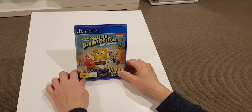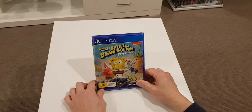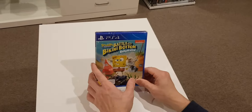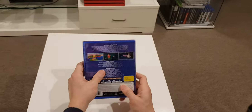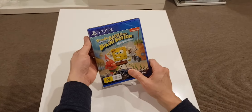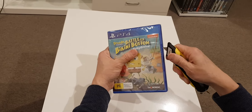Hello guys, ladies and gentlemen, the kids — and the SpongeBob, and Patrick, and Sandy, and the bikini bottom of the sea. All right guys, back again with another video. Today we have the SpongeBob SquarePants: Battle for Bikini Bottom, and it's going to be a very quick unboxing. There's no limited edition anyway, it's just a standard edition.